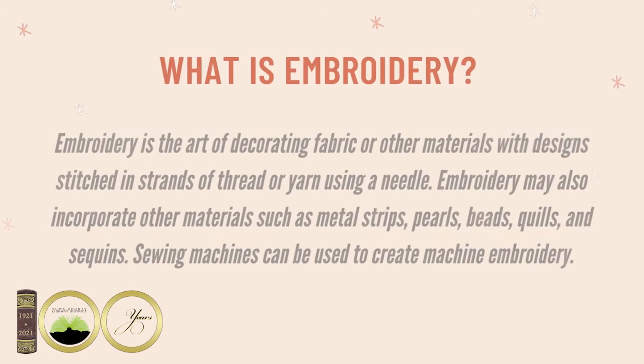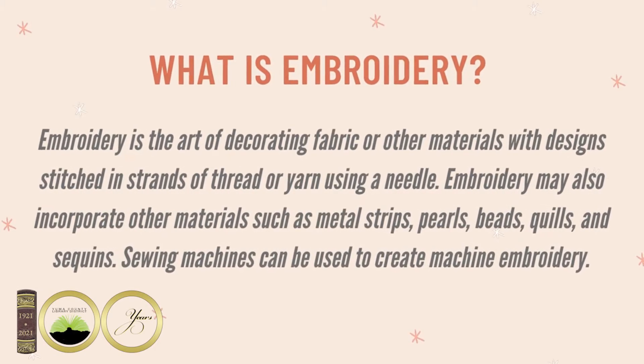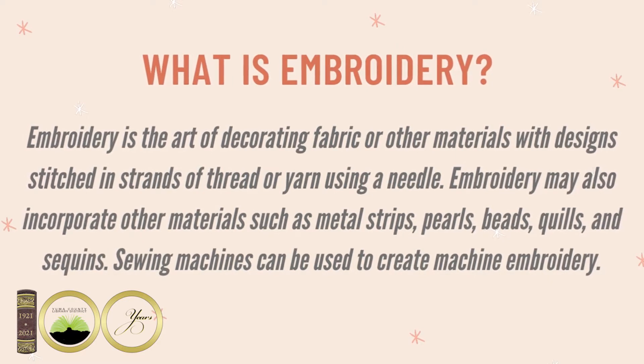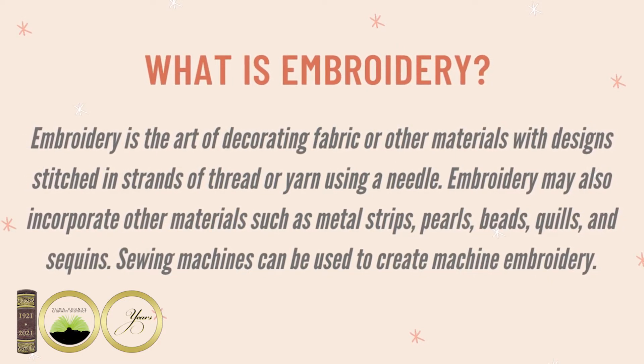What is embroidery? Embroidery is the art of decorating fabric or other materials with designs, stitch, and strands of thread or yarn using a needle. Embroidery may also incorporate other materials such as metal strips, curls, beads, quills, or sequins.